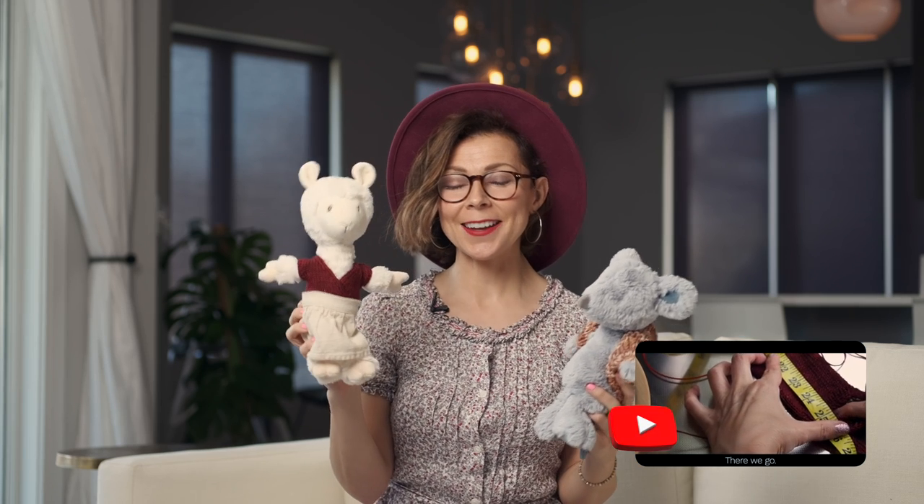So now both of my little friends are super cute and stylin'. If you would love to see how to make this adorable miniature Keziah pattern, you can check out our video on that.